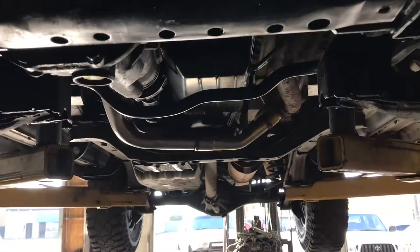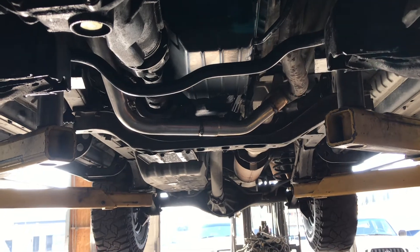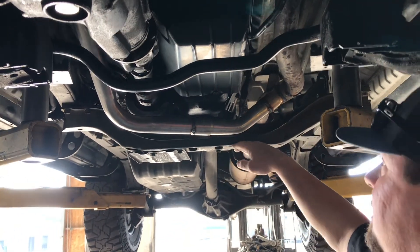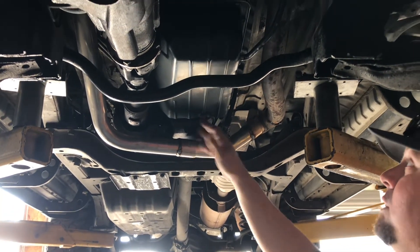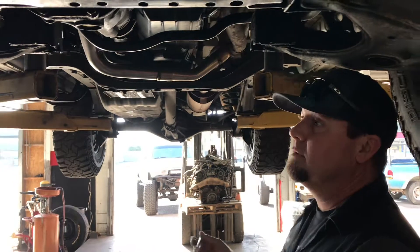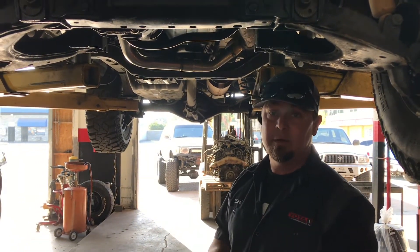Looking back you can see the pipe doesn't hang down — it's still up above the crossmember, higher than the front crossmember, about the same height as the sway bar, and a little above the transmission crossmember. It still leaves access on automatic transmissions: you can still get to the drain bolt, remove the transmission pan, and get to the driveline. It really doesn't get in the way of anything. That's the Toyota 3VZ crossover delete kit.